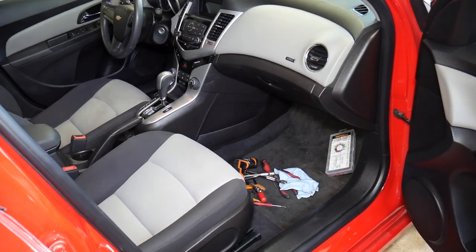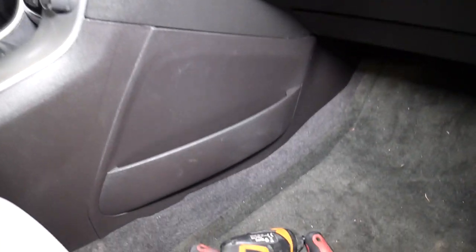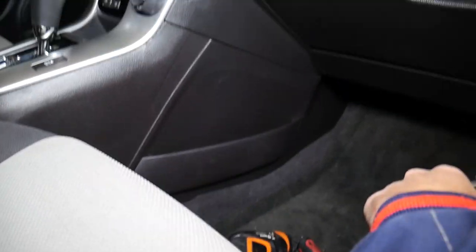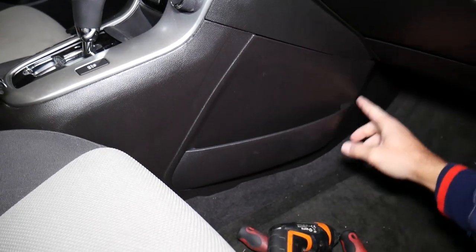Now let's move to the passenger side of the vehicle right here. From there, let me show you. Right here we have one cover that we need to remove, so we're going to hold the camera like that.